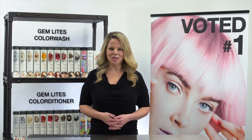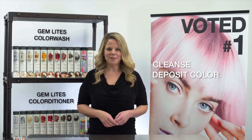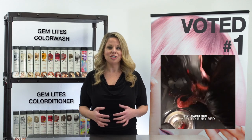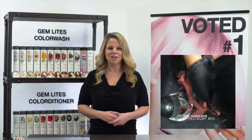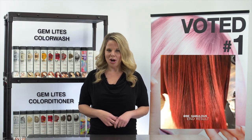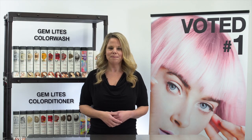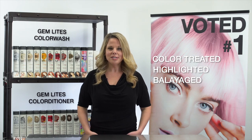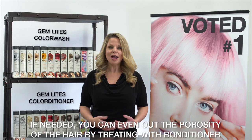Let's discuss Gem Lights Color Wash. The Color Wash does two things: it cleanses and deposits color. It's sulfate-free and with our color deposit technology, it creates a rich high lather while depositing color, leaving a gorgeous high gloss shine. To choose the right Gem Lights Color Wash for your client, we suggest choosing the gem that is closest to their hair color. It's recommended for hair that is color treated, highlighted, or balayage. The deposit system attracts to the porosity of the hair.